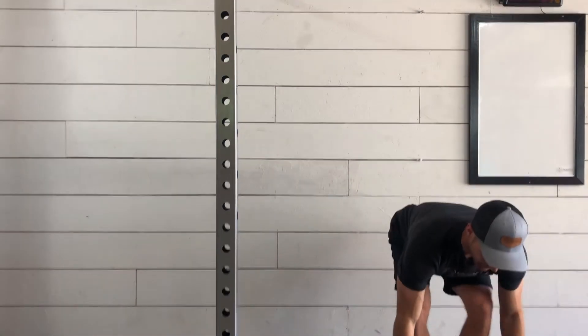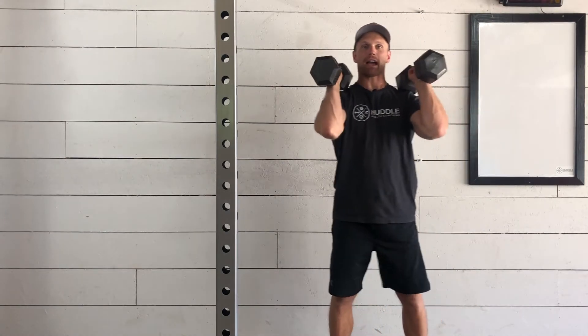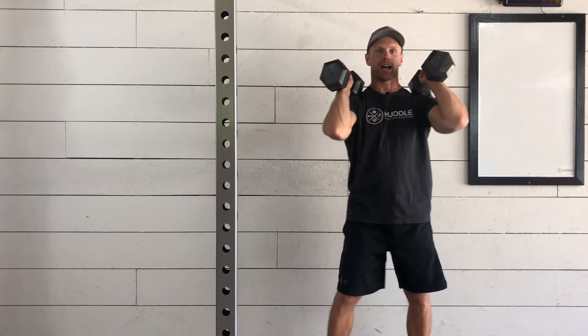This is the dumbbell front squat. We'll be using two dumbbells, picking those up off of the ground, bringing them up onto our front rack position with the back of the dumbbell on our shoulders with the elbows nice and high.